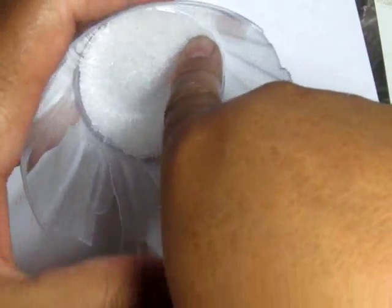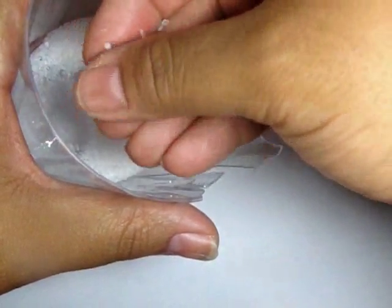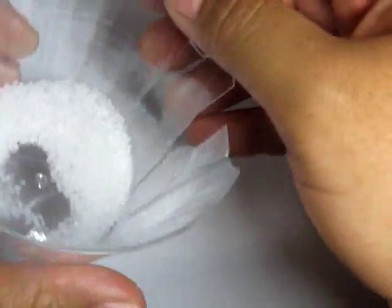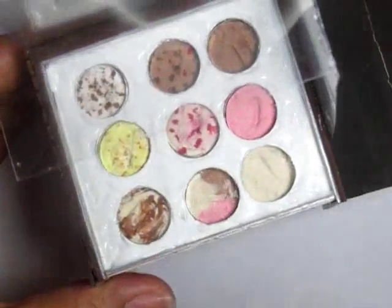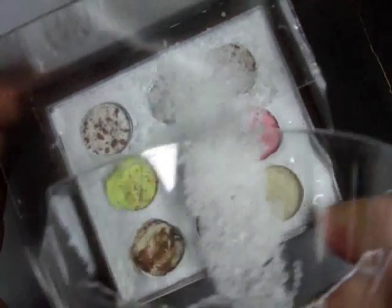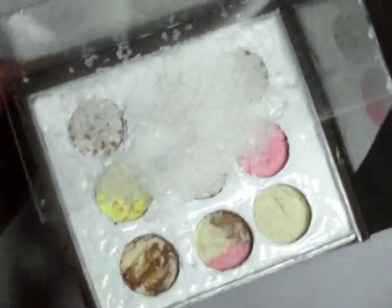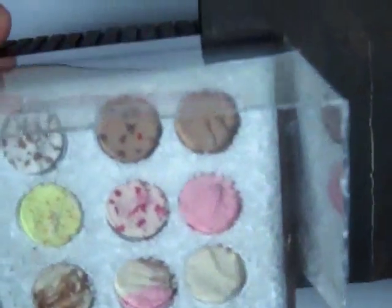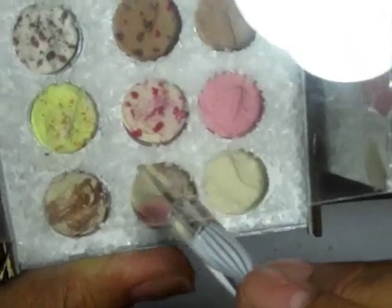For ice you can use crushed glass or any commercially made ice. In this case I'm using a mixture of cheap plastic from a dollar store container and also some rock salt. Add a little glue just along the sides of where your ice cream will go, then shake it around to get it in place and pour off the excess. Once I had my ice in place, I realized I wanted a little bit more of a stronger border around my ice cream.